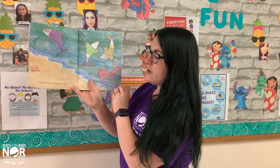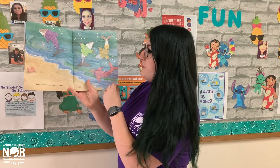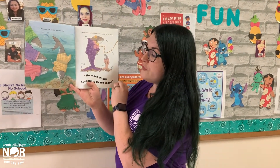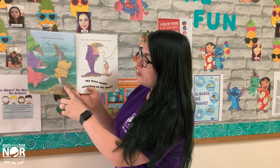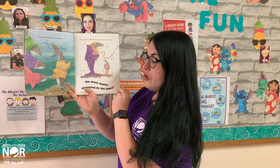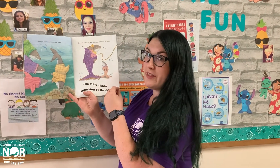Four Little Sharks Splashing by the Shore. One got stuck on the ocean floor. Oh no, look. The mother called the doctor and the doctor said, No More Sharks Splashing by the Shore.